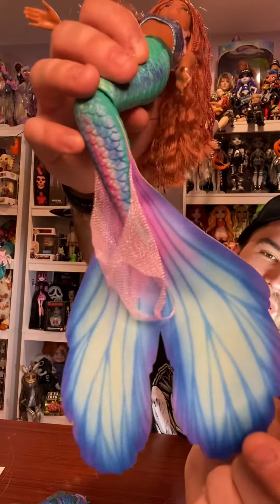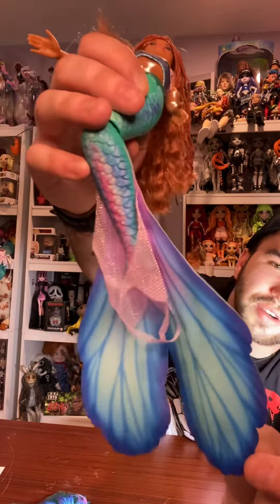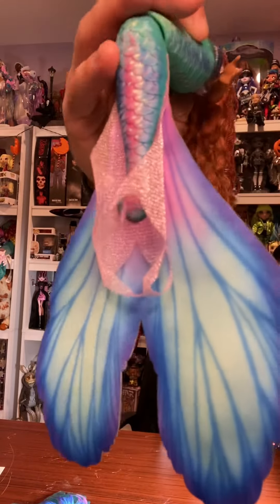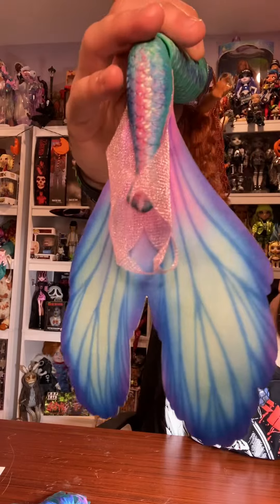For this one, the fin is just so detailed — with the veins and the blending colors. It's so elegant and royal, and it's just captivating from the movie in doll form. I love her, she's so beautiful. What are your thoughts? I'd love to know. Thanks for watching!